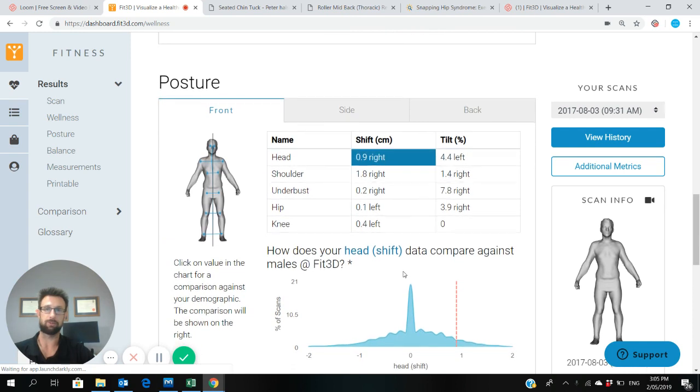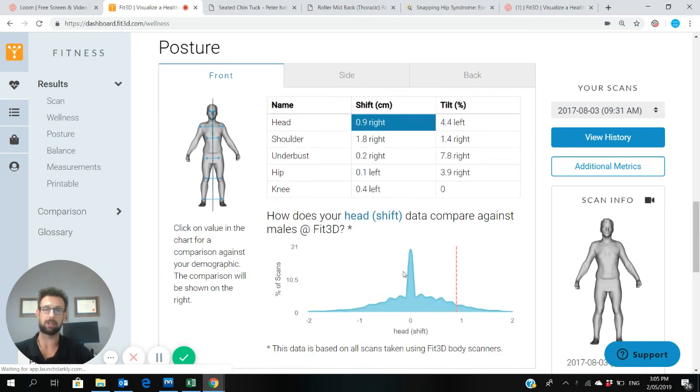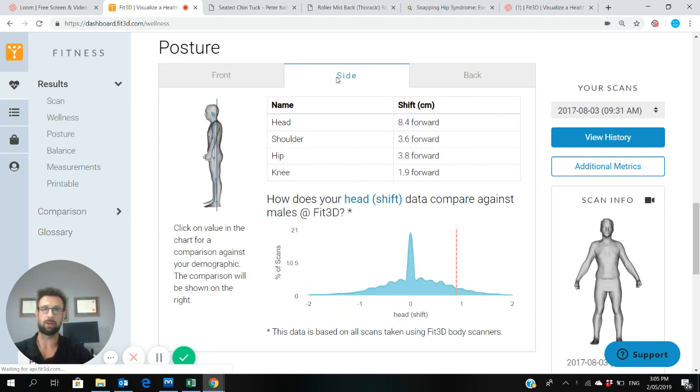You'll get a front, side and back analysis. The best view is really just the side-on view. I've scanned myself literally like 400 or 500 times by the time I made this video. Your front and back view, they just change too much depending on how you stood on that particular day. So the side-on view is very good just to educate you and increase your awareness about your current posture.